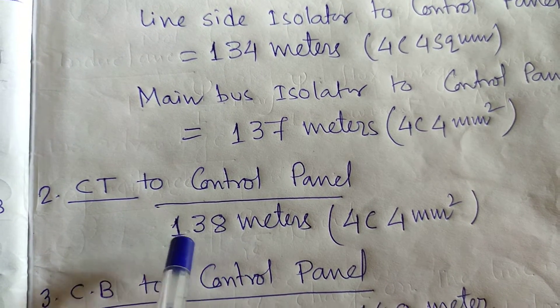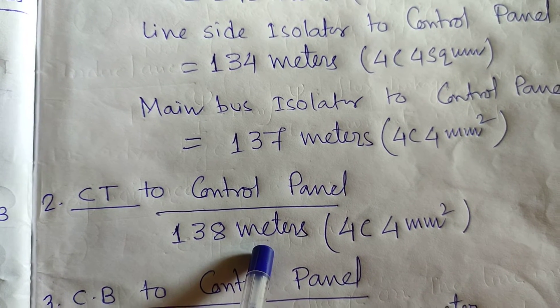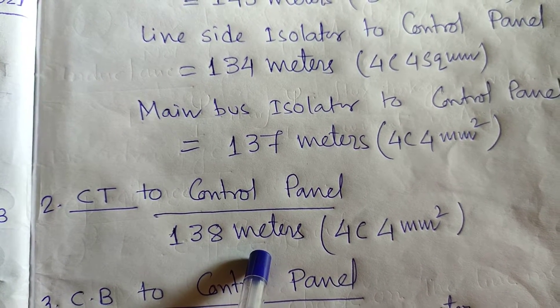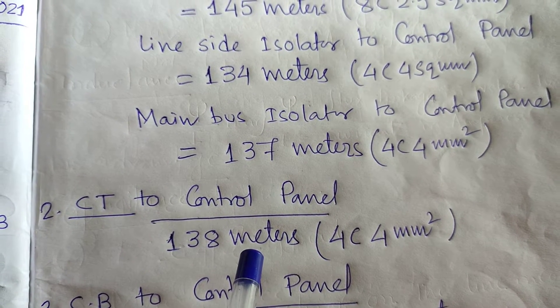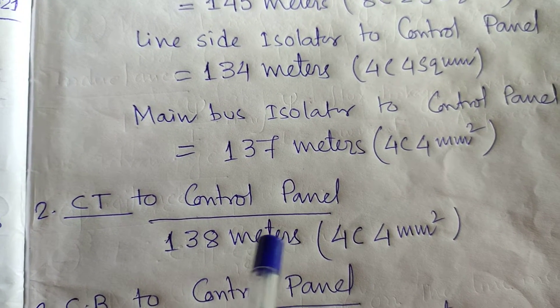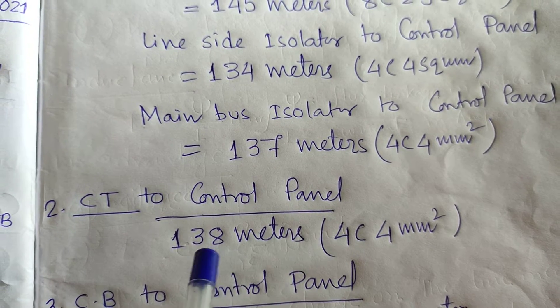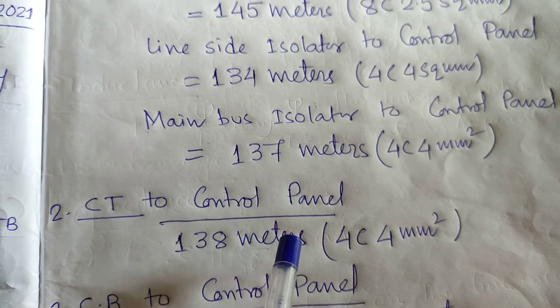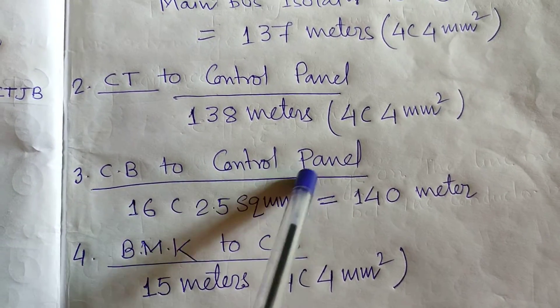This length depends on the situated land or situated position — how much distance from the control panel and control room. If the distance in between is increased, then the meter or cable length would be increased accordingly. Circuit breaker to control panel: 16-core 2.5 sq mm, 140 meters required.